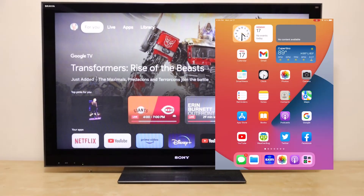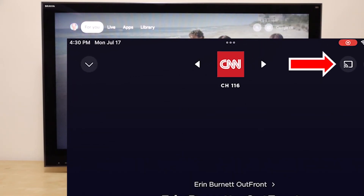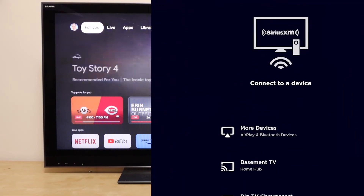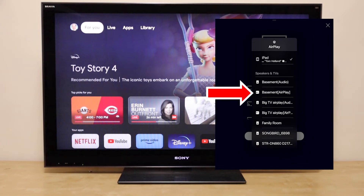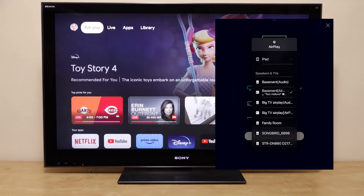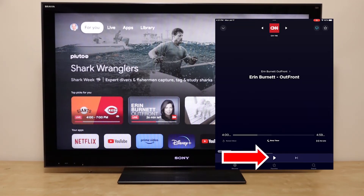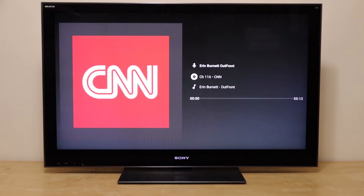Now let's go to the XM Radio app. In this app, we see the same symbol that's used in Google's Chromecast. To find AirPlay, we have to touch that, and you'll see that AirPlay is under More Devices. You hit that, then select the TV you want to play to. Click the X to exit, hit play, and the radio starts playing on your TV.